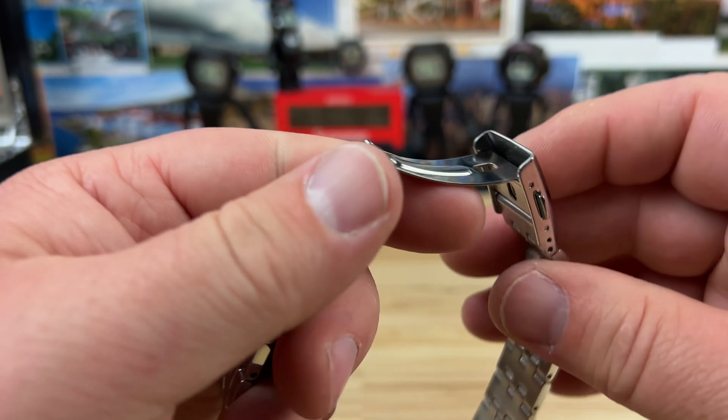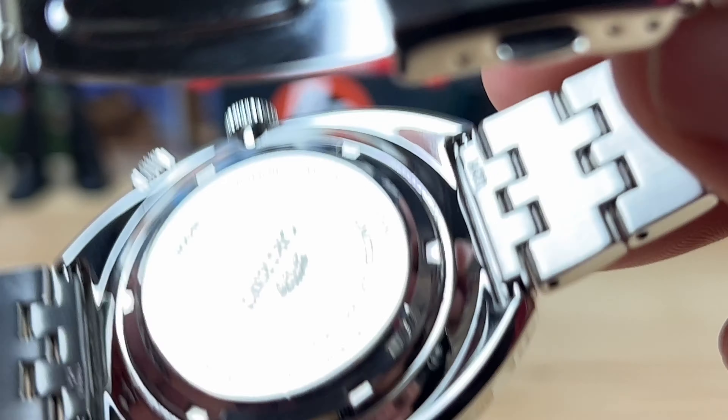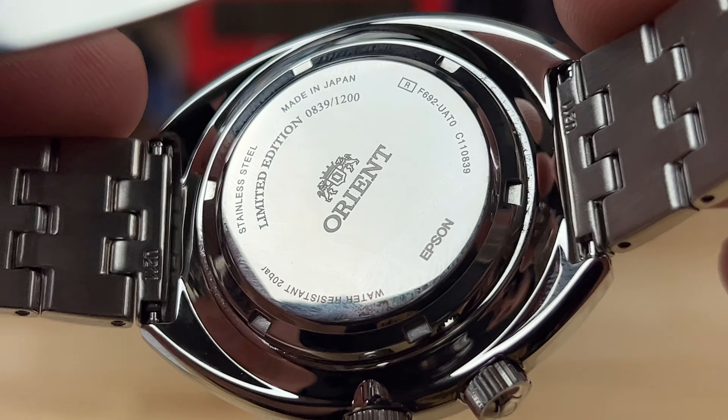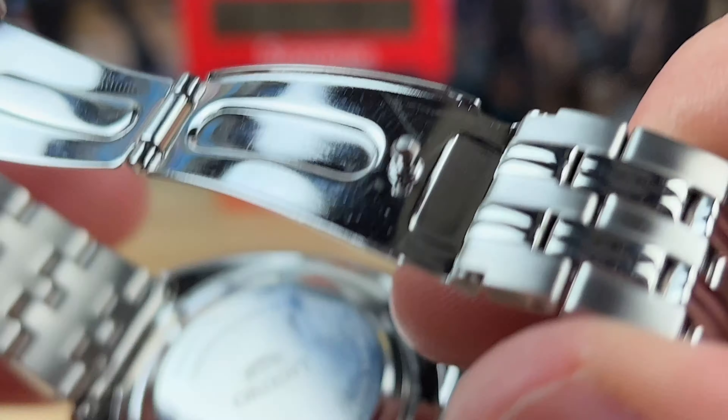Here's a look at the case back. You can zoom in and see it's all laser engraved — nothing fancy. Limited edition 839 of 1200, made in Japan. It has the movement information there. This is the F6922, the day-date movement from Orient.